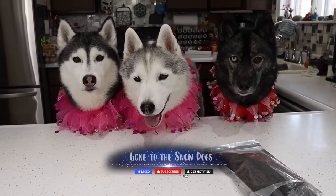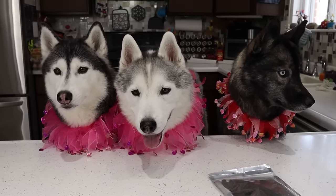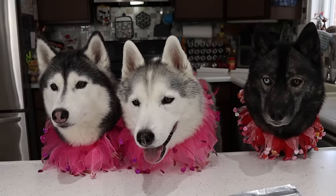Guess what we're doing today! Today, you guys, we're gonna make a fun little Valentine's treat. But real quick, before we do that, I have something really cool to show you.